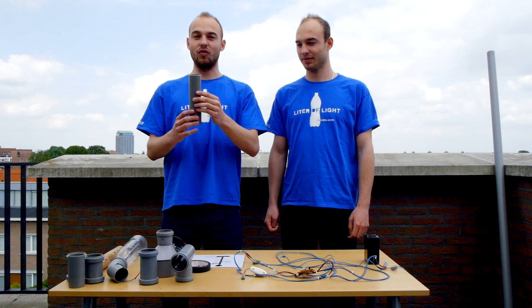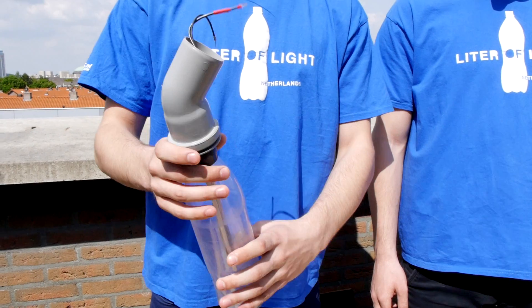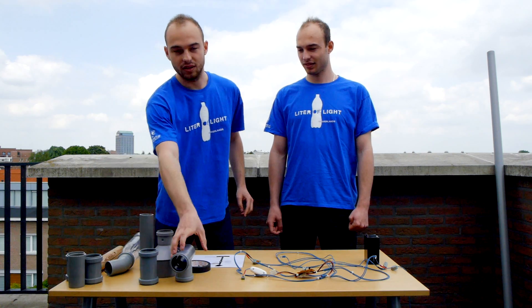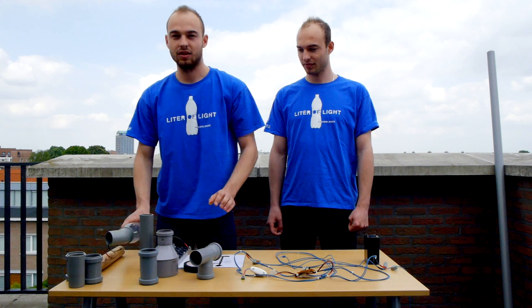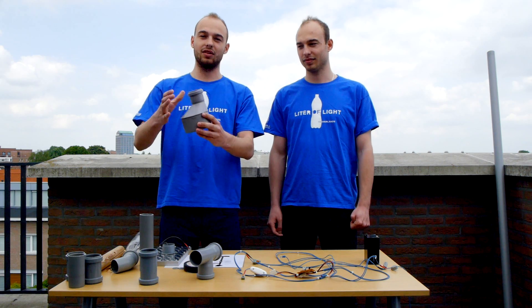We're going to need two of these because we're going to connect also with our LED, which is a 3 volt LED in order to illuminate the streets. We're going to need six connectors: four normal connectors, one P-connector, one 45-degree connector, and also one connector for our battery and PVC pipeline.